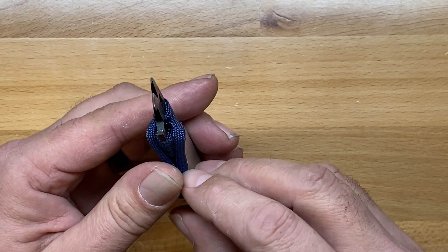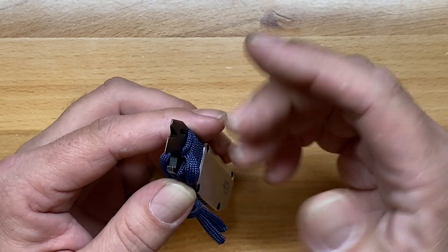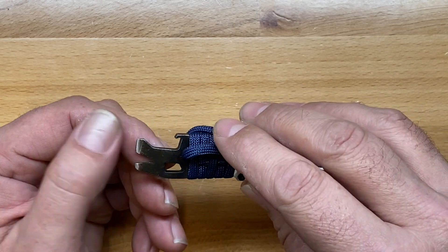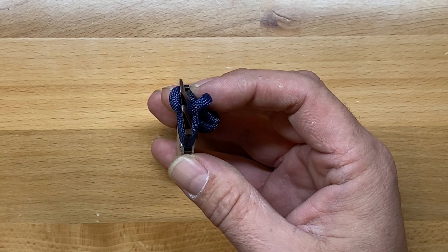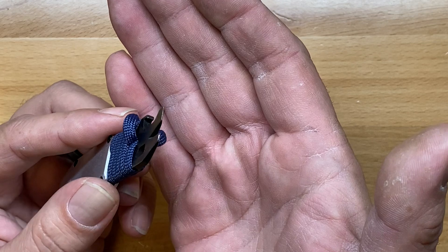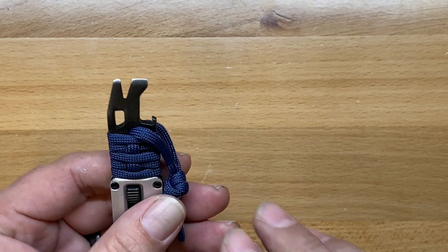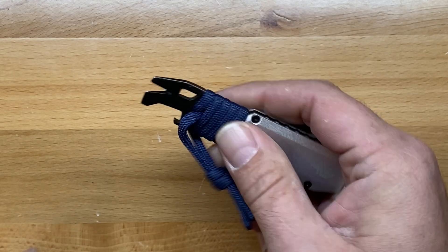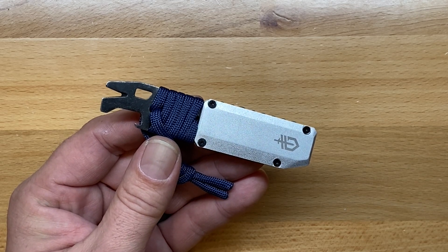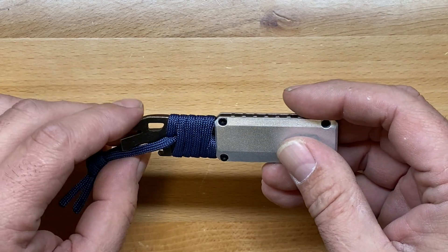The next tools they call out are really stretching it, much like they did with the utility. They call these two sides screwdrivers. The problem is, because of the thin profile they need to make these in order to use it as a pry tool, they're not going to be very good at screwdriver functionality. Anybody who's ever used a screwdriver can attest that these little thin ones just aren't going to do it. In a pinch you might get a really loose screw loosened off, but overall I think they're really kind of stretching it when they say that.